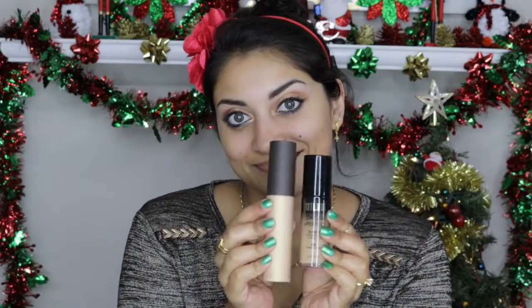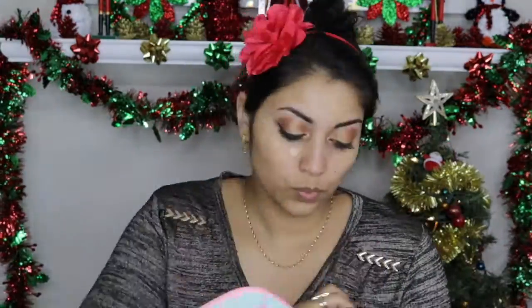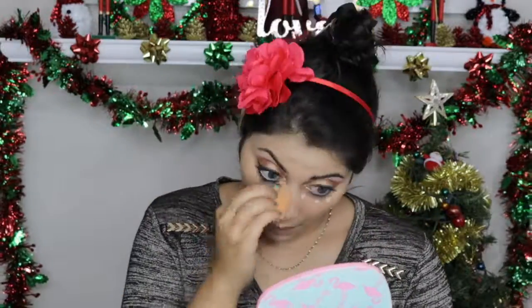For foundation, I am using the Milani Conceal and Perfect 2-in-1 Foundation and Concealer in the color 05 Warm Beige, and I'm mixing it with the Becca Liquid Shimmering Skin Perfector in Prosecco Pop to create a very glowy, dewy finish. Then I realized I completely forgot about primer — I was going to use the Smashbox Photo Finish Primer. Now I'm using my favorite concealer, the Tarte Shape Tape in the color Light Medium Honey.